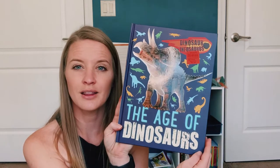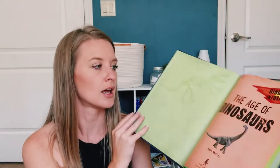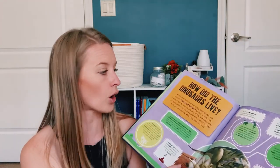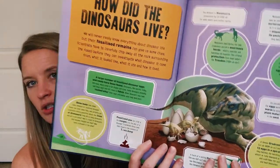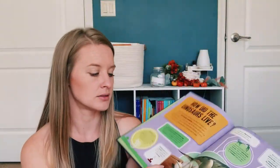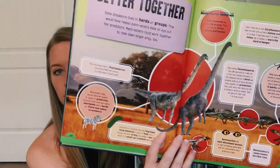This was a random Ollie's find — 'The Age of Dinosaurs.' My daughter likes this one because it's a little bit easier for her to read, and it's just random facts about dinosaurs and all kinds of things. So this one is pretty good.